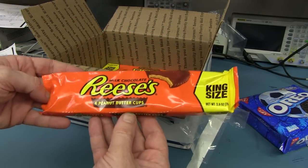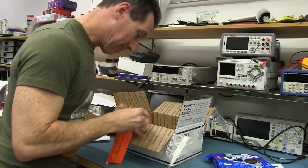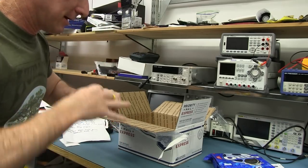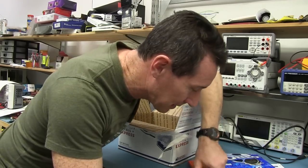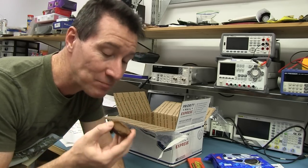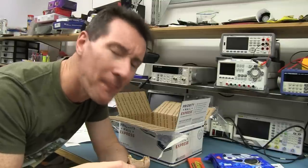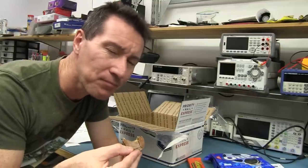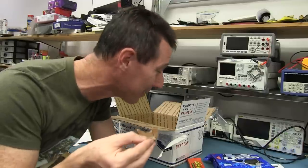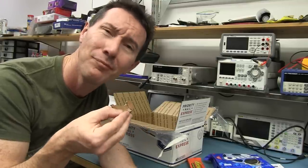Four peanut butter cups — I've never had one of those so I'm going to give that a burl. It's a little cup which is melted in... smells like peanut butter. Unusual. Not sure what to make of that, but it's pretty much exactly as claimed — it's a peanut butter sort of biscuity thing coated in milk chocolate. Thanks Amy.